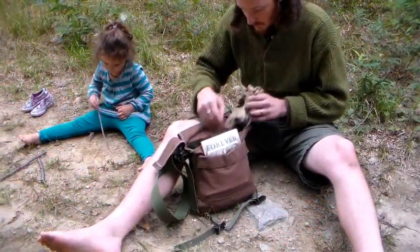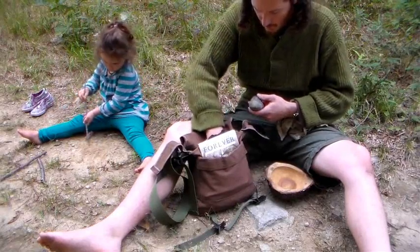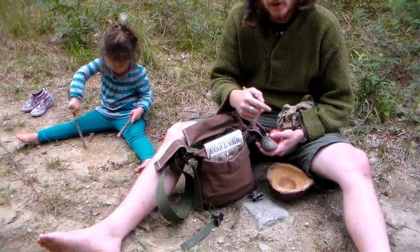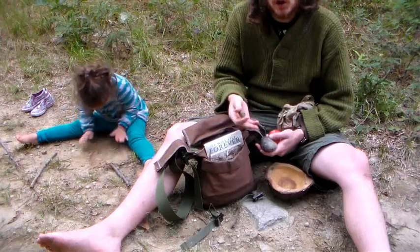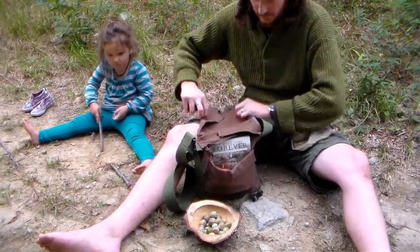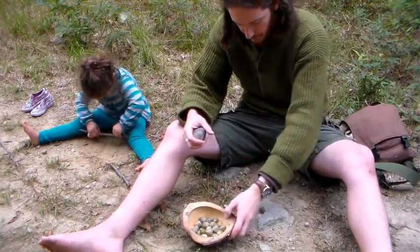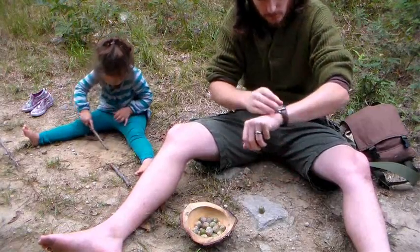So now that we've grabbed our acorns, we're going to deshell. There are two ways to go about this — there's a skin on the meat. I'm going to process them both ways this year: taking the skin off, and leaving the skin on, to see which way is better. These are green acorns, which means they were picked this year and they're fresh. Another way of processing acorns is to dry them for a year before you process them, but I want to see if I can make green acorns edible because I don't want to wait a year to eat.